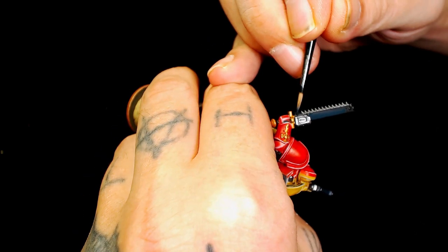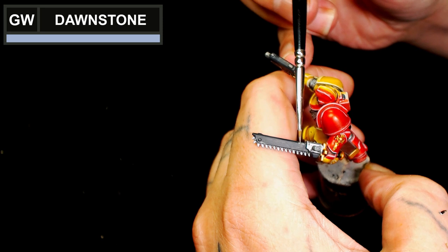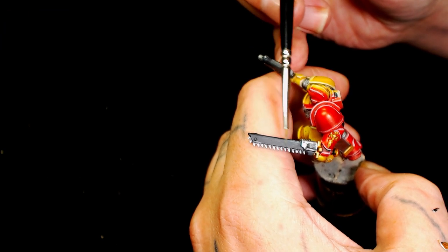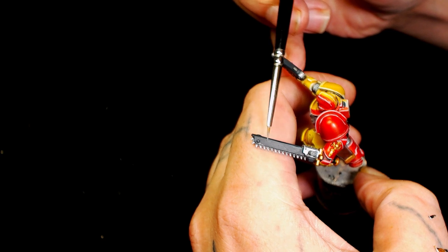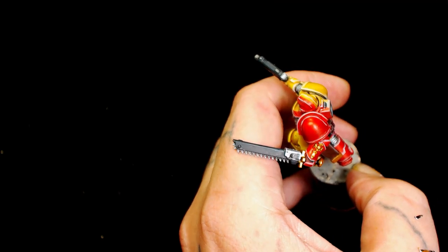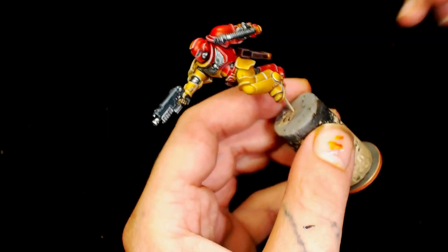Now we're using Games Workshop Dawnstone to straight edge highlight the guns. It was getting close to the end of Friday and I wanted to get this video finished. These are meant to be quick little videos we're saving to release when needed, and there'll be a bunch more of these coming out — we've got a whole heap of chapters coming.